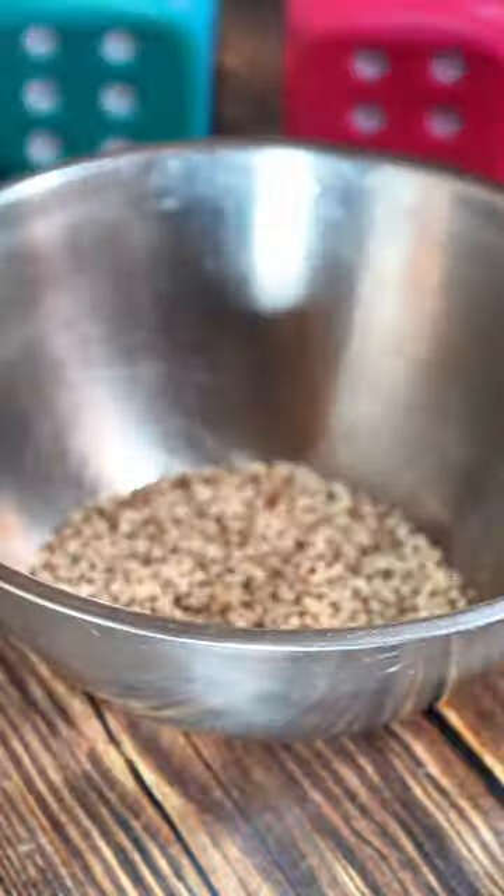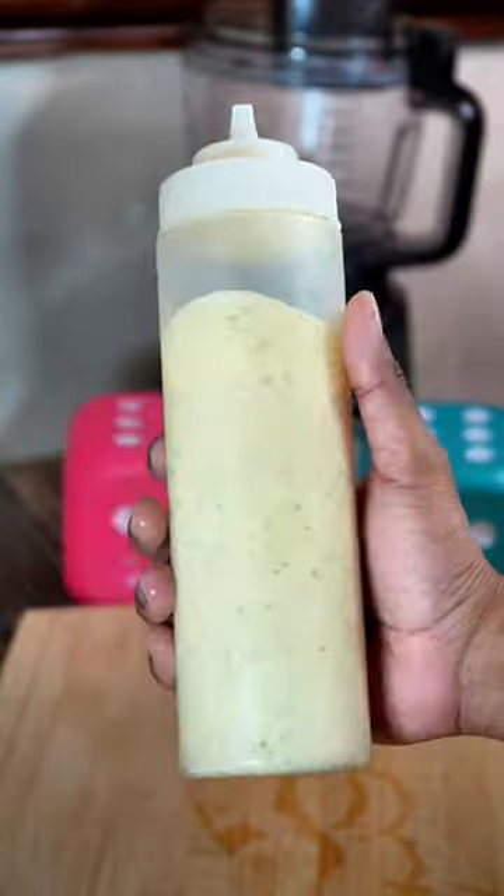Step 1, let's make the quinoa, so follow the instructions on the package. And while the quinoa's cooking, let's assemble everything else.